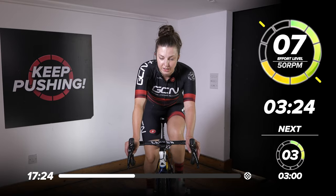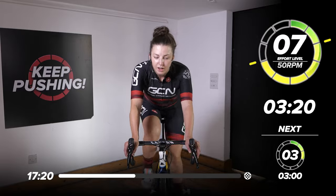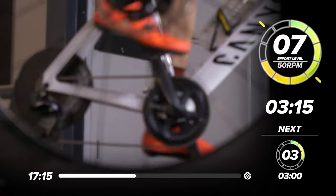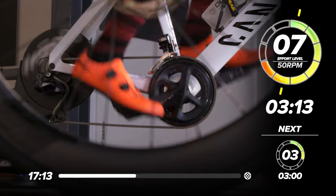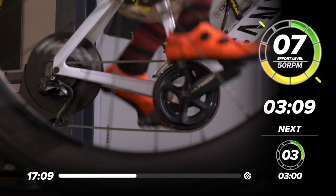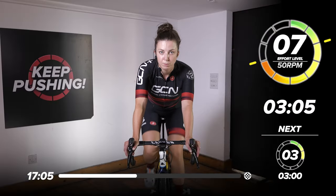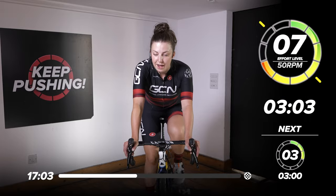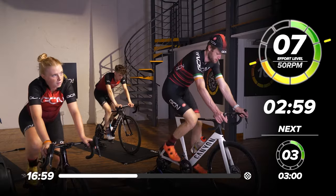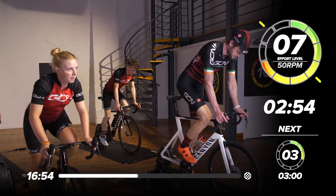The back end of this session, you might start rocking from side to side when you're getting a bit more fatigued, so try and keep concentrated. The indoor trainer is a really good place to focus on position and how you pedal. All right, next minute — let's get out of the saddle again. Sorry everyone, here we go. Another minute out the saddle.